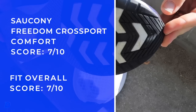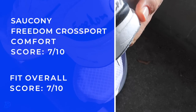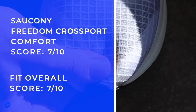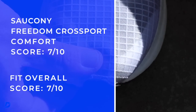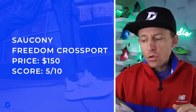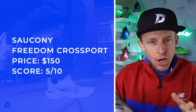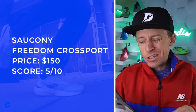Durability prediction: 500-plus miles. Price point coming in at $150 — a little high for a neutral road running shoe. I'd love it at $140, be much happier at $130. But I get it — they didn't mess around on this outsole and I think it's going to last a long long time.